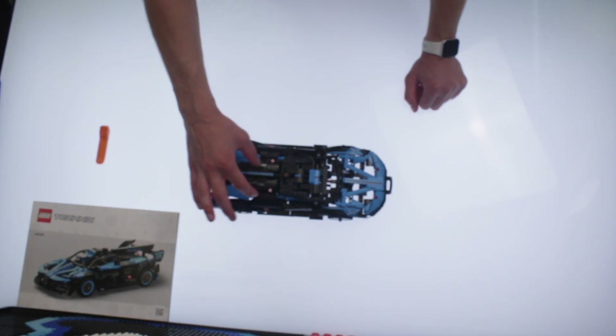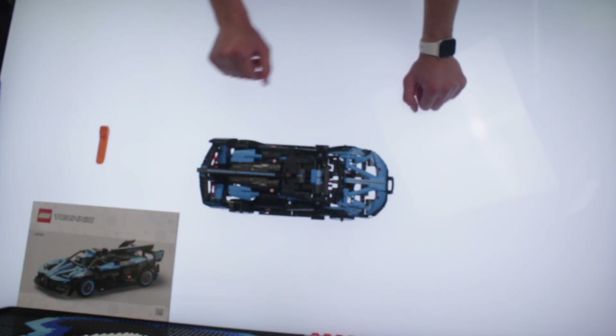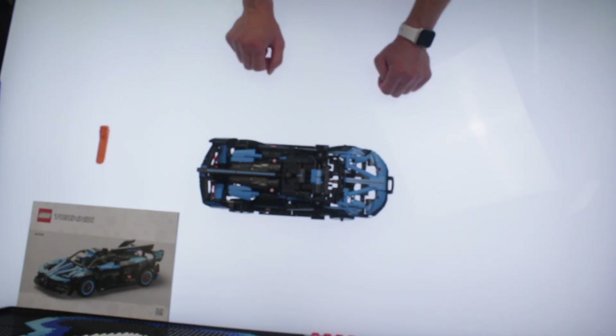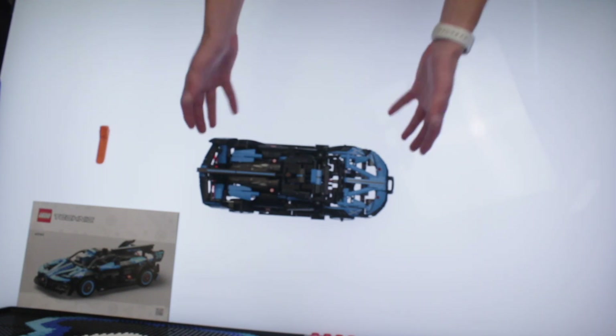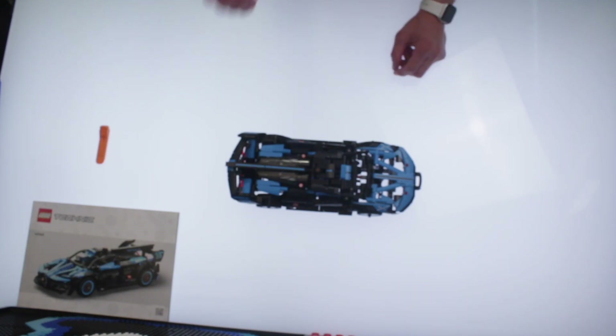I'm kind of excited to go put this next to the big boy and see what it looks like, because that really is what I am looking forward to. And you can just kind of actually afford this one a little bit more so than the bigger version, of course.